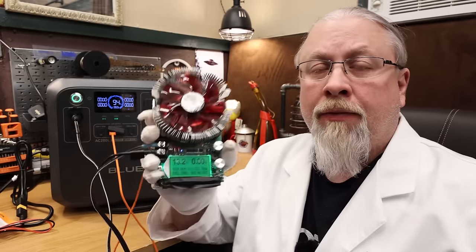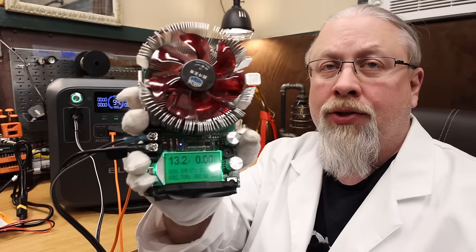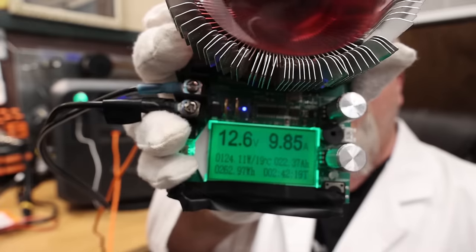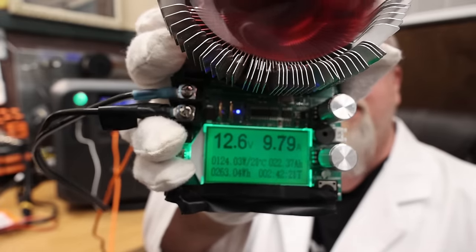The single 12-volt output on the AC200L is regulated at 13.3 volts. Testing pulling 10 amps from it confirms it can deliver 10 amps at 12.6 volts.